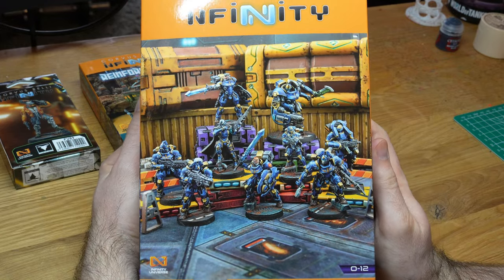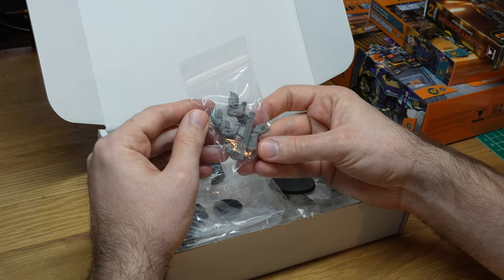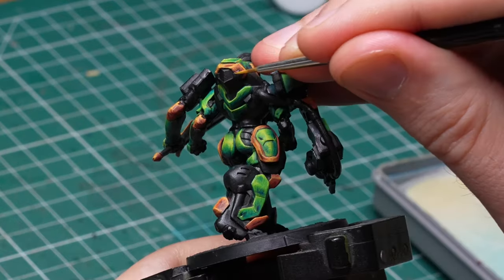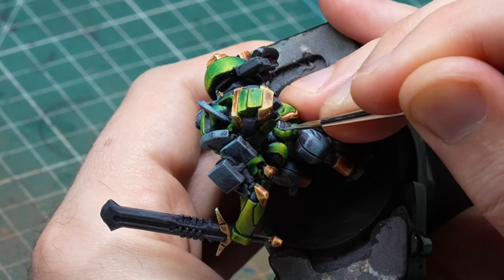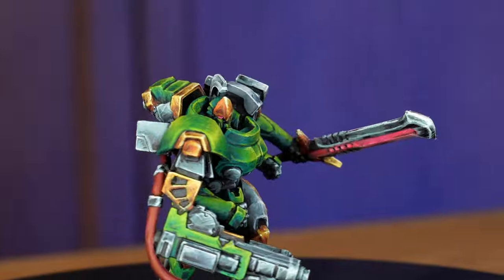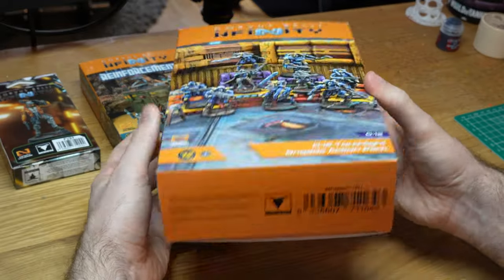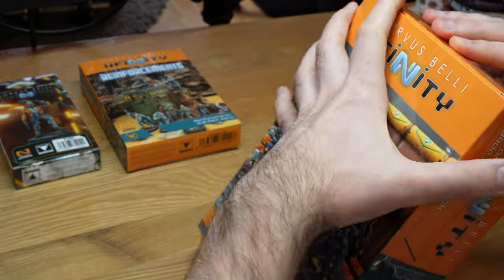First let me show you some of the cool new minis that come in the box and an interesting new thing I haven't seen in any Infinity box before. Then I'll show you an easy to follow step-by-step guide on how I painted the green armor, the bronze and the steel bits, as well as the glowing pinkish purple sword. Infinity has had some really cool releases but they really managed to hit it out of the park with this box.